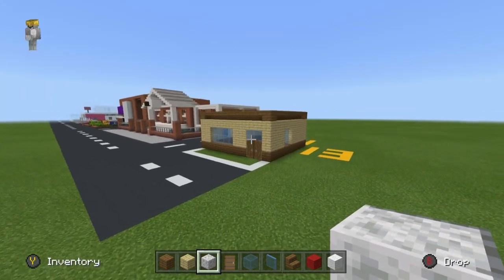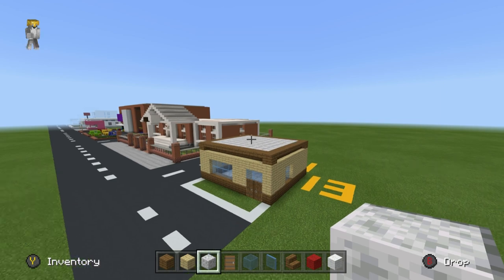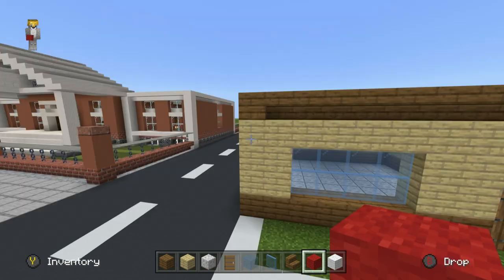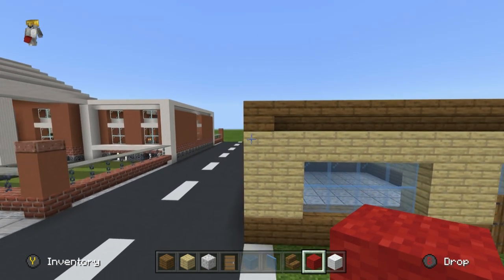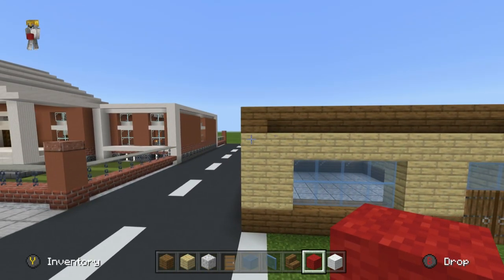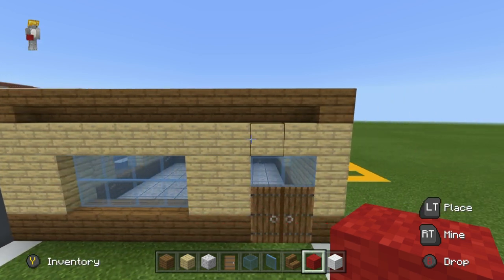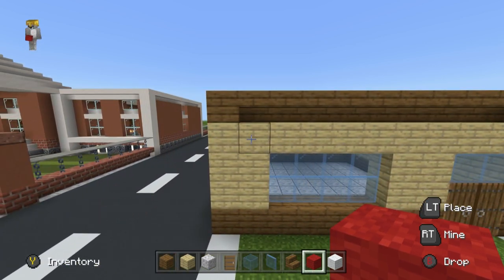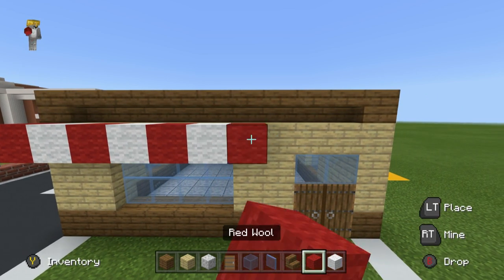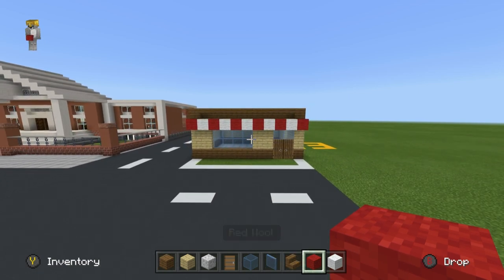Next we have a little canopy — or what's kind of just like a little bit of fabric-y looking stuff hanging over the front. At the front of the build, on the top row of birch, we want to go from left to right and place alternating blocks of red and white wool like this.